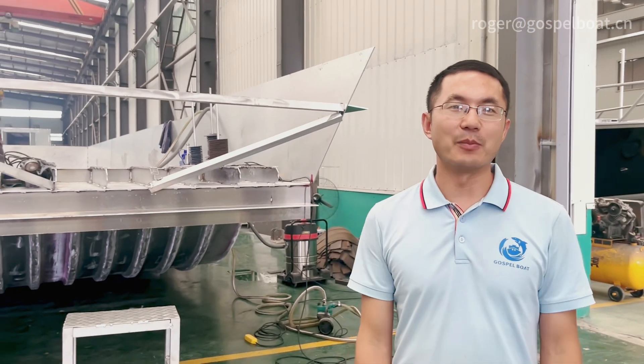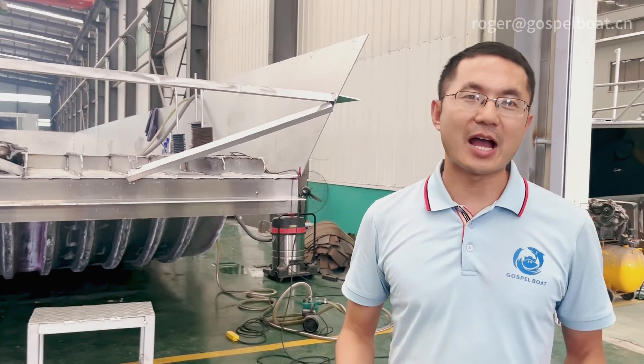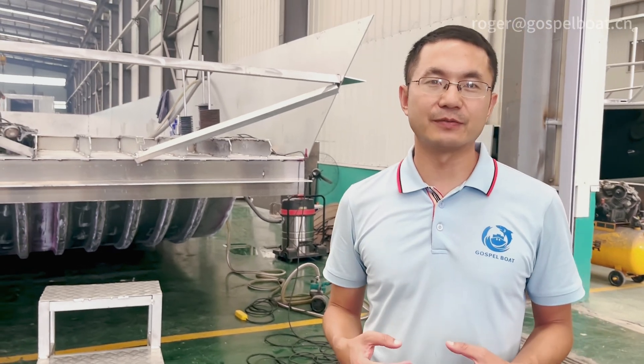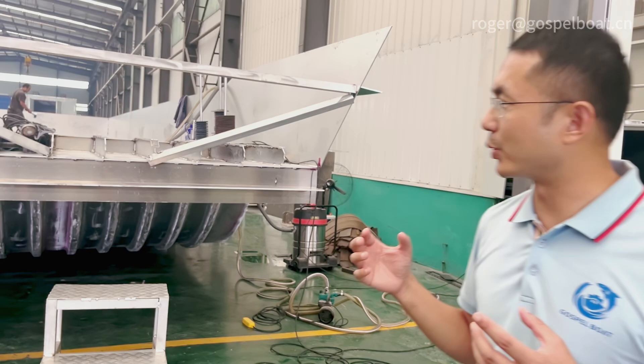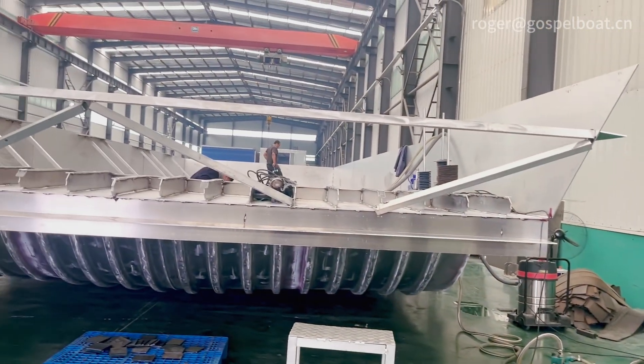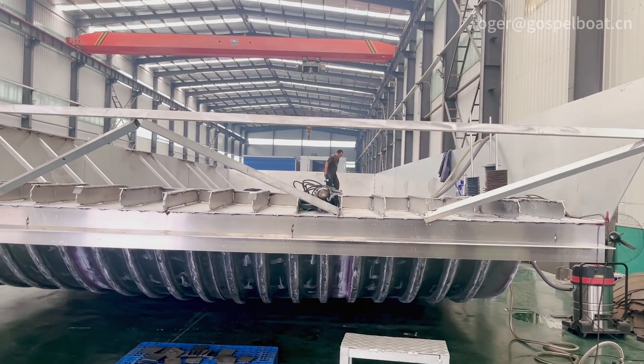Hi, I'm Roger from Gospel Boat. Today I'm at the factory for inspection of the 21-meter landing craft boat. It's a little bit noisy, but you can see we have this 21-meter landing craft boat for passengers.